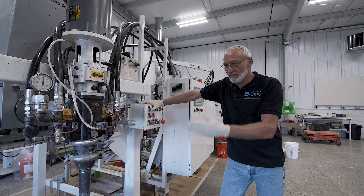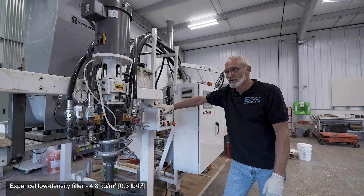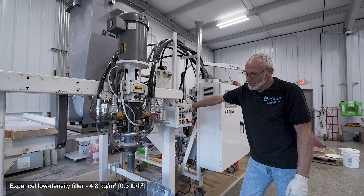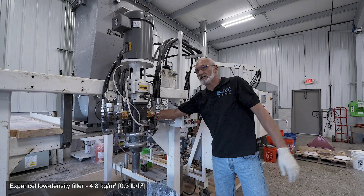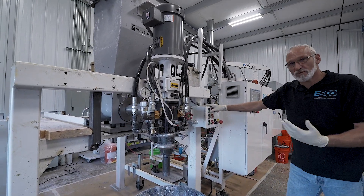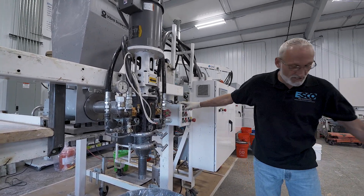We're going to demonstrate this PFM 900 using a really light filler with a pre-polymer blend. The filler systems that we use are dynamic in the auger, so we will, based on whatever we're dispensing, adjust that auger to the material. So let's give it a shot.